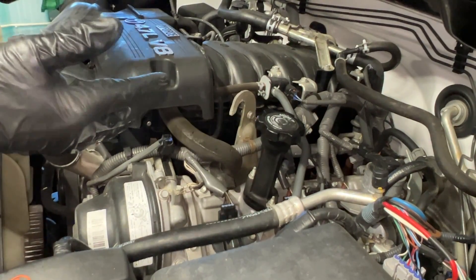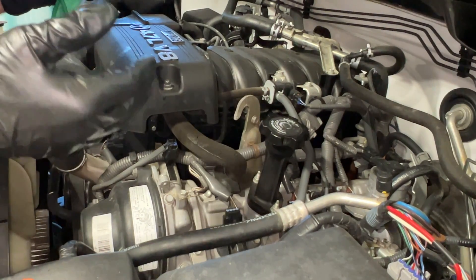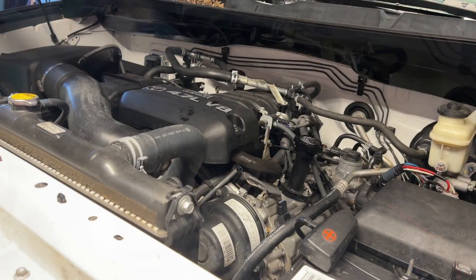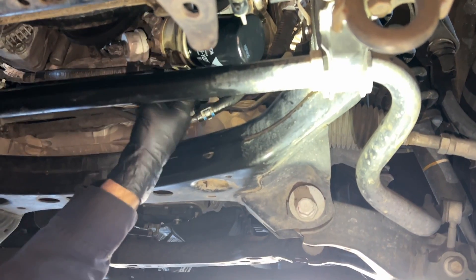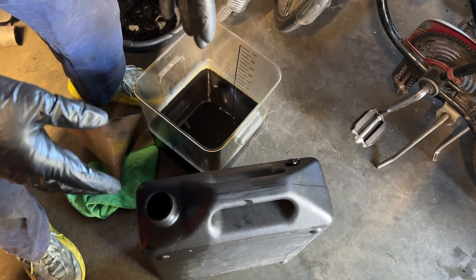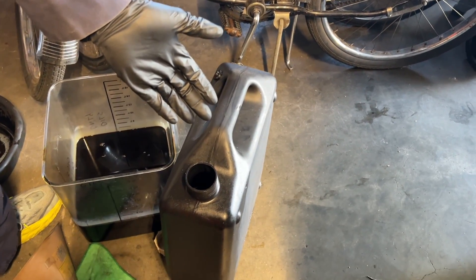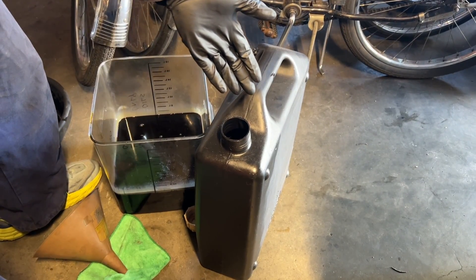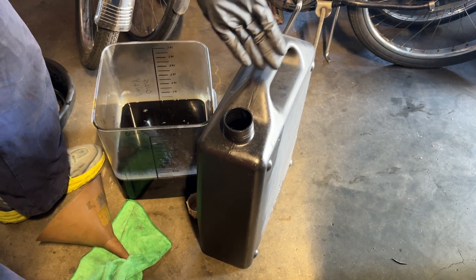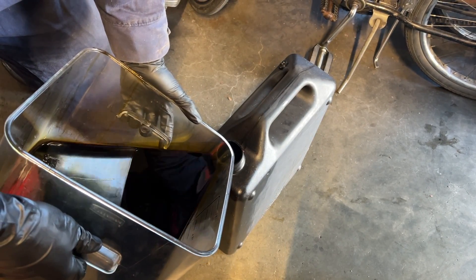Now we want to start the engine, get underneath, and make sure there are no leaks from the oil filter or drain plug. After that, lower the vehicle to the ground, get it level, and double-check fluid level via the dipstick. The filter looks good and the drain plug area looks good. Now I'm going to pour the old oil into this five-gallon container — you can take it to an auto parts store like O'Reilly's or AutoZone, which have programs to accept used oil for proper disposal. Or you can pour it back into the original oil containers.